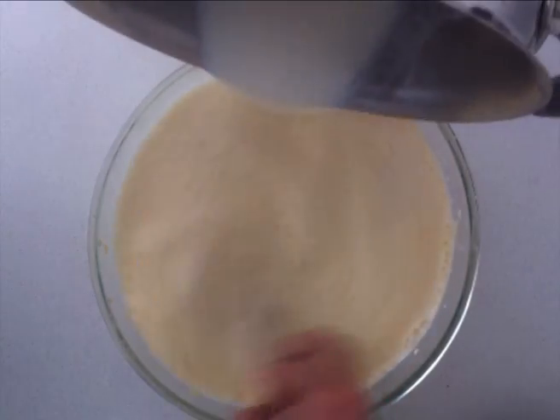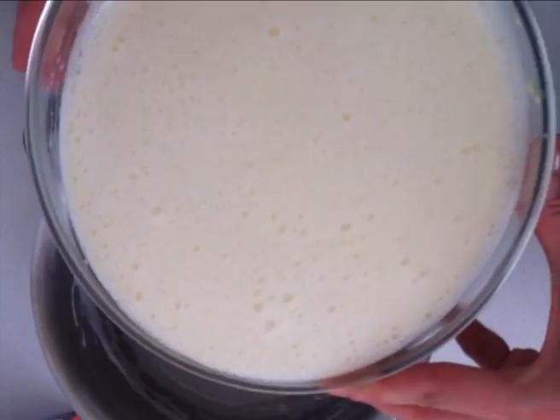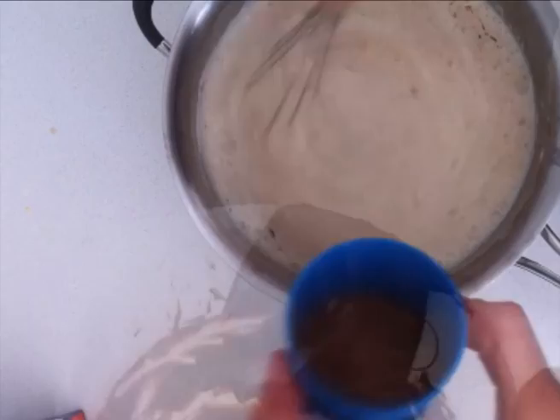Then slowly pour in the rest and whisk that in. Return that milk mixture to the saucepan and add your melted chocolate and your cocoa powder, then whisk it really well to combine.